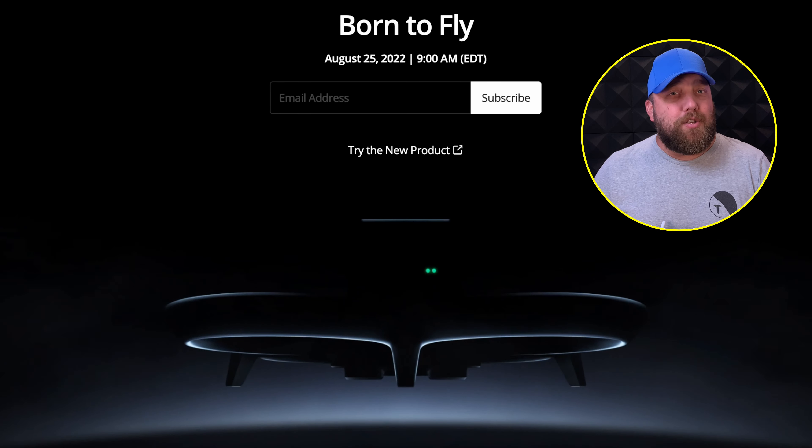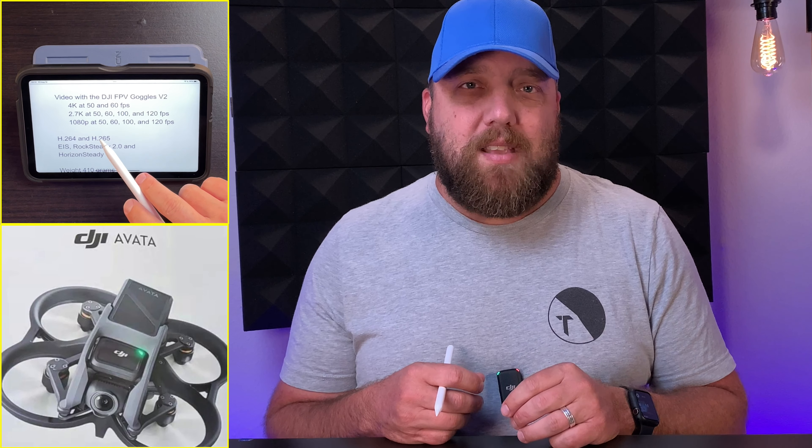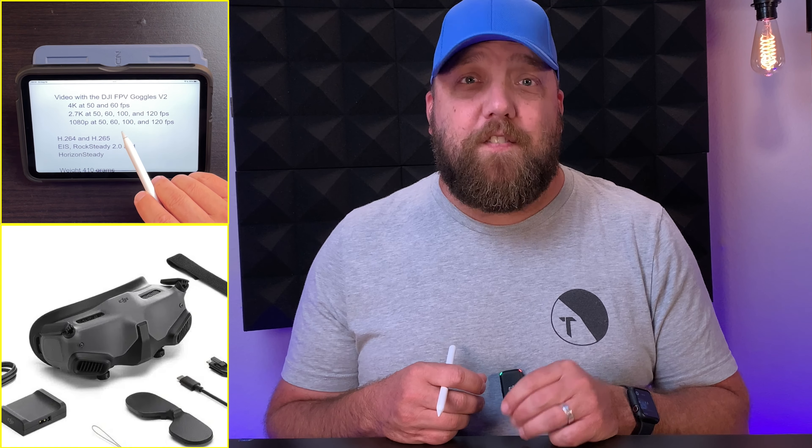DJI announced yesterday a launch date for its brand new drone, the DJI Avada CineWoop. In this video, I will go over a list of leaked detailed specs for the Avada obtained from Drones XL. Let's get started.